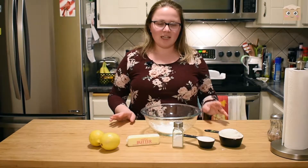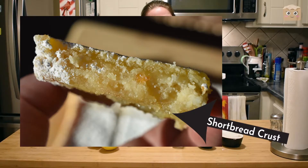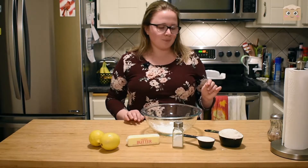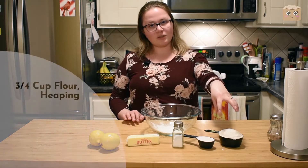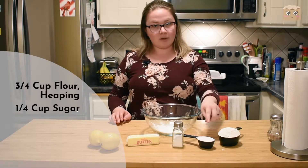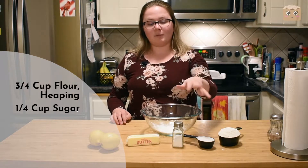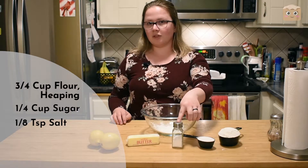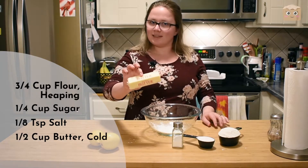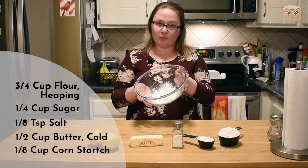So we're going to get started making the lemon bars. They have a shortbread cookie crust at the very bottom — a very flaky, crumbly crust, but it's so good. To make that we're going to need three quarters cup of flour, a quarter cup of white granulated sugar, about one eighth to a quarter teaspoon of table salt, half a cup or one stick of cold butter, and then one eighth of a cup of cornstarch that I already put in the bowl.